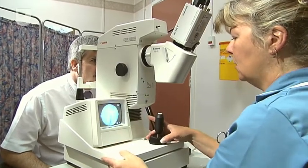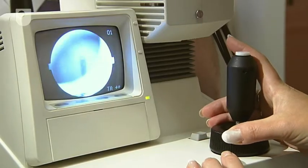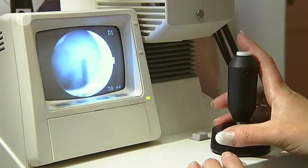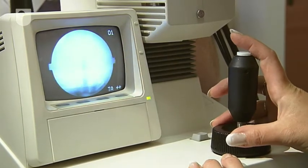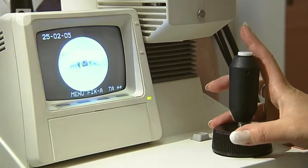I'm just getting your eye in focus. Can you see the green flashing light? Can you focus on the green flashing light for me? Thank you.